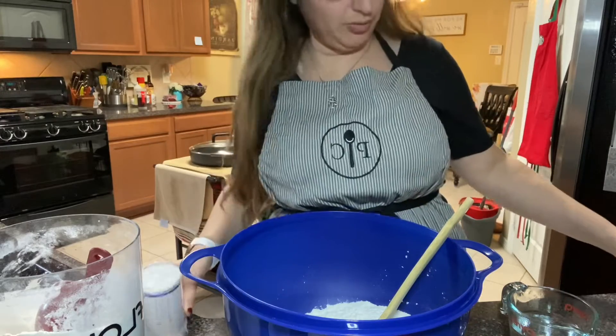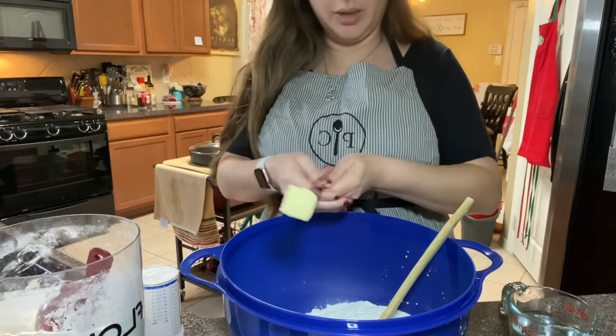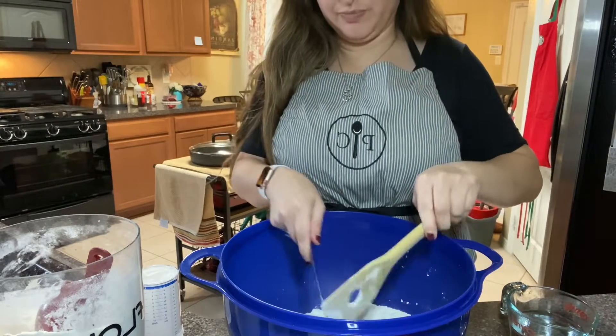Today, which I haven't done this before, but I don't see how it can be bad — I'm going to add a tablespoon of butter just for a little bit extra flavor. It's salted butter.